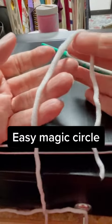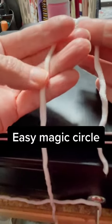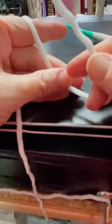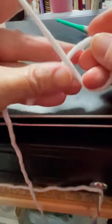This is how I do the magic circle. I feel it's super easy and it's never failed me. This right here is our working yarn from the skein, so I'm going to wrap that around my hand. This here is the tail end, so I'm just going to take that tail and put it behind the working yarn like that, and then I just pinch it with my fingers.